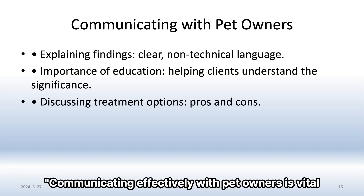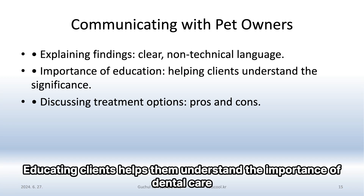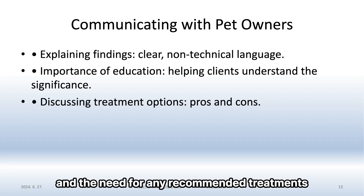Communicating effectively with pet owners is vital. Explain your findings clearly using non-technical language. Educating clients helps them understand the importance of dental care and the need for any recommended treatments.